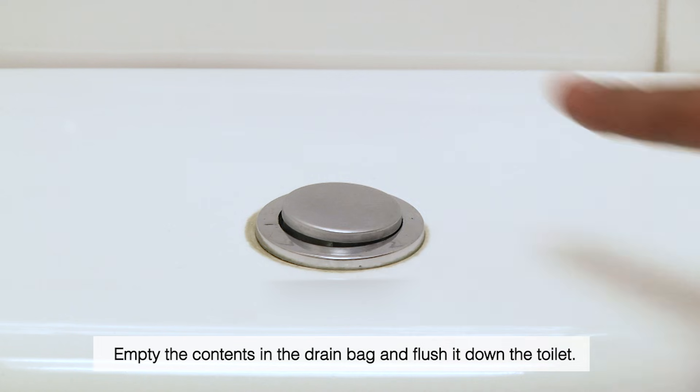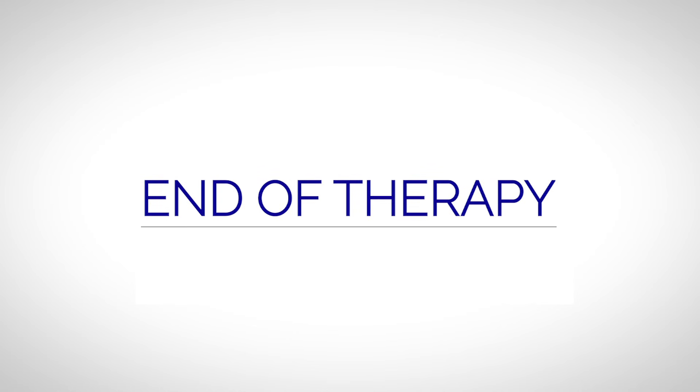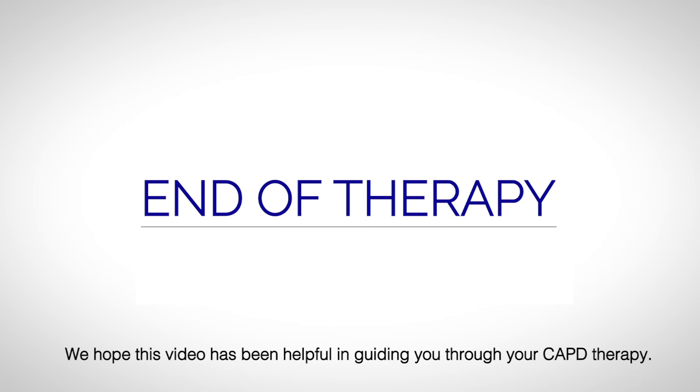Empty the contents in the drain bag and flush it down the toilet. End of therapy. You have completed your therapy. We hope this video has been helpful in guiding you through your CAPD therapy.